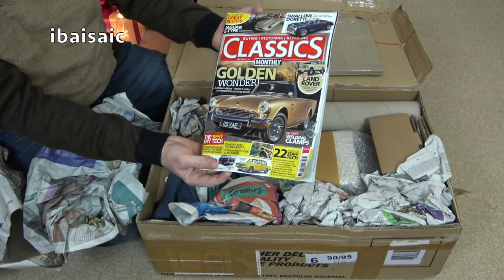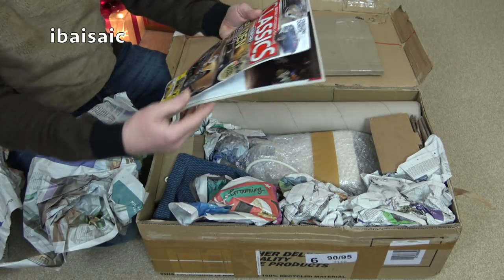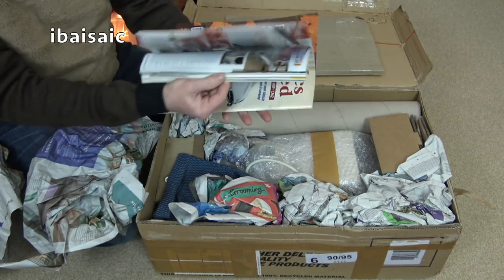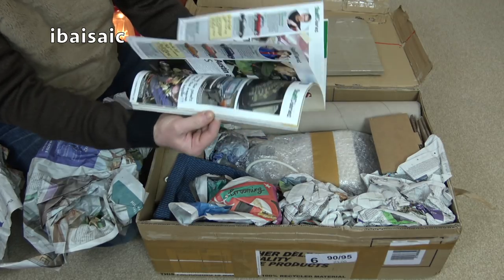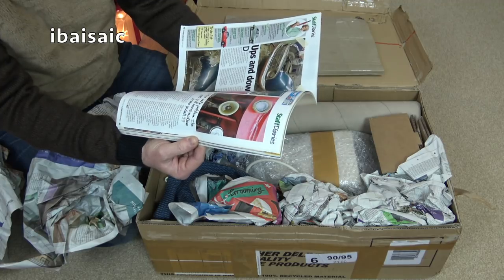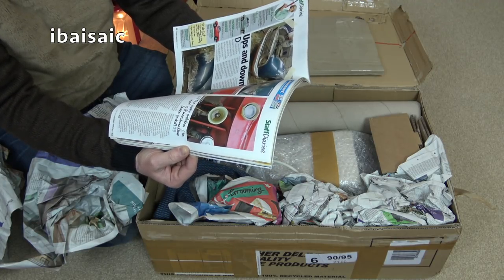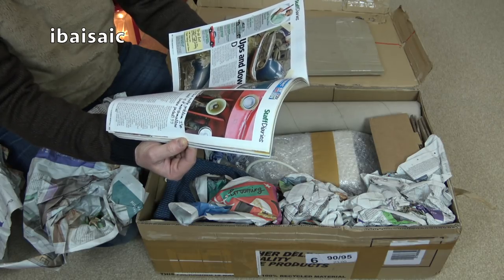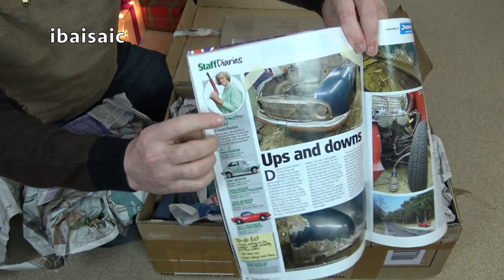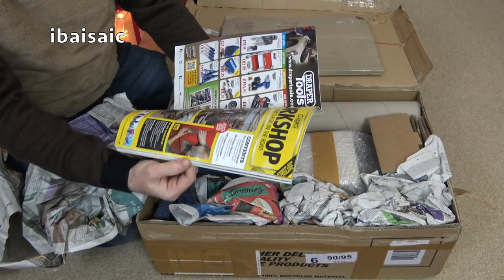I'm not really interested in classic cars, but my partner might want to peruse that. Let's see, is there anything on car vacuum cleaners in here? There's just a lot of men welding. I don't know what Will Armstead's brandishing - he's got something there. I don't know what that is. Looks a bit vicious.